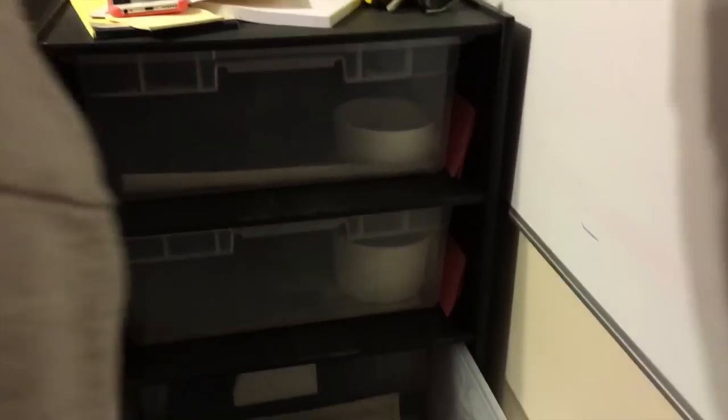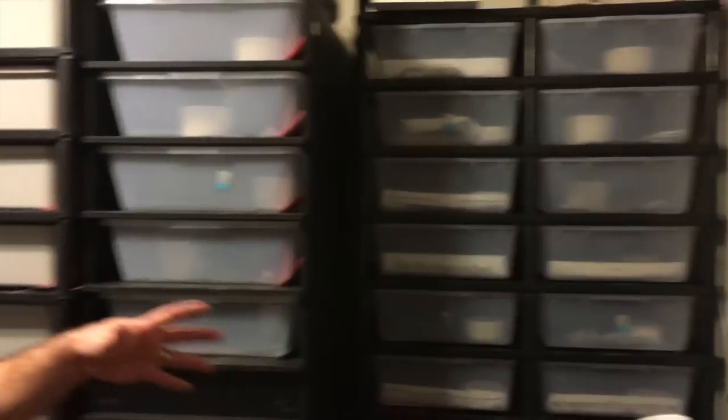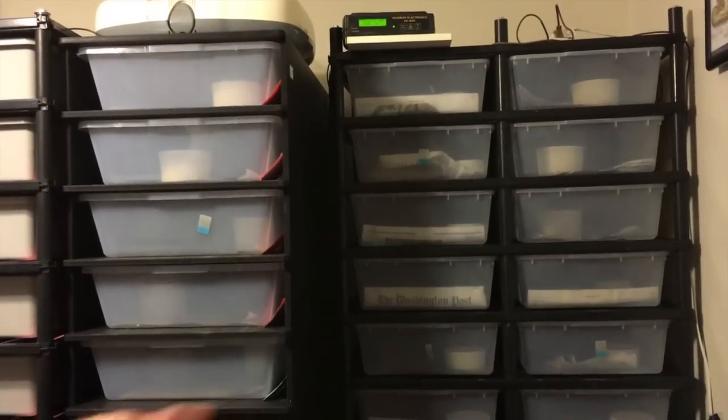My smaller females I'm not going to start until later in the season, like December or January. My larger females I started in October, and I'm hoping that the larger girls will lay eggs earlier so I can kind of space out my eggs for the incubator.